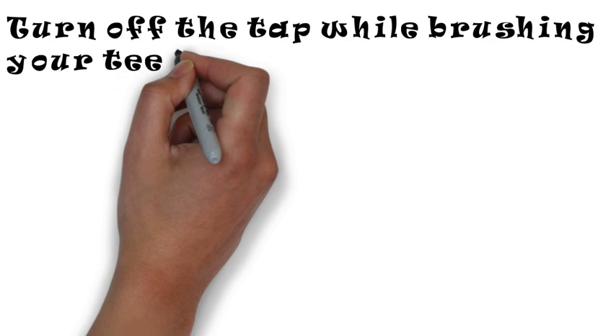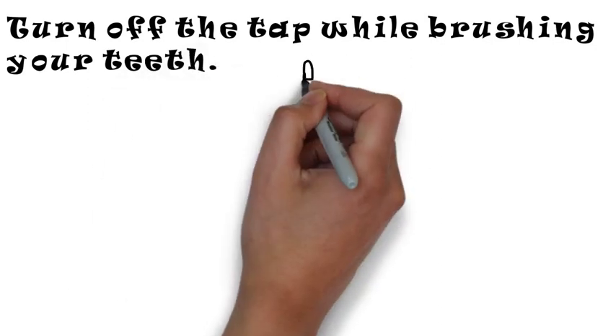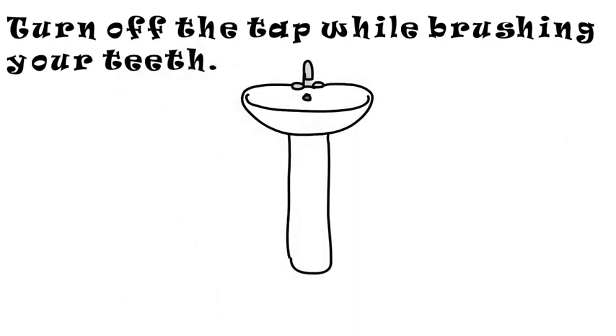Turn off the tap while brushing your teeth. This way you can brush your teeth and save water at the same time.